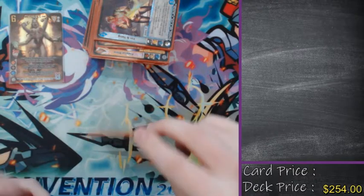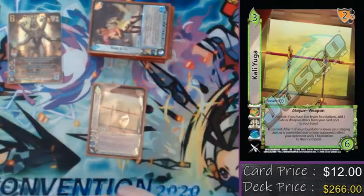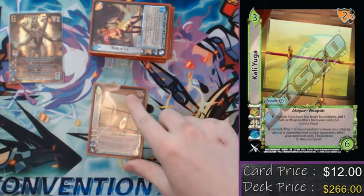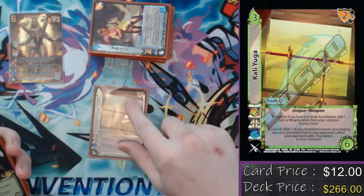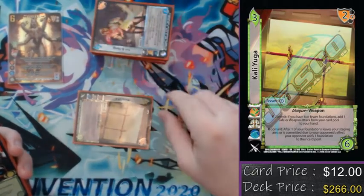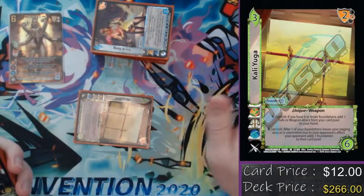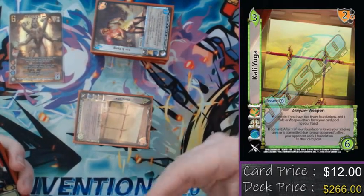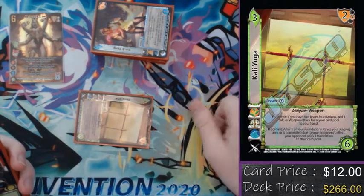On to our assets — we're playing one Kalyuga. This card is in here exclusively because if you de-build a four-hand-sized character, you lose the game. So if my opponent decides to de-build me, I'm also going to de-build them. A bit of an eye-for-an-eye tactic, because it's so important to make sure that I keep my foundations up and ready so that I can use them either defensively or offensively.